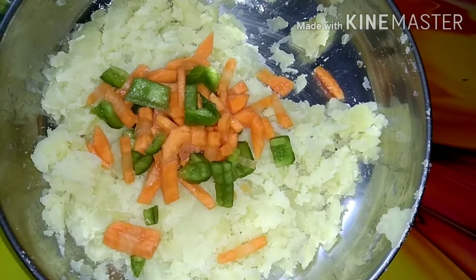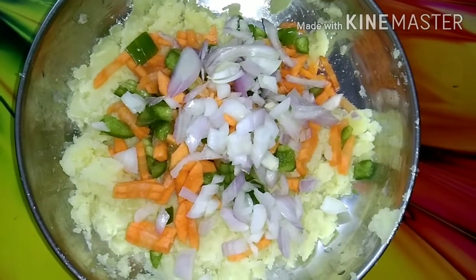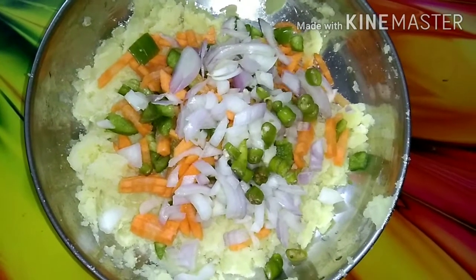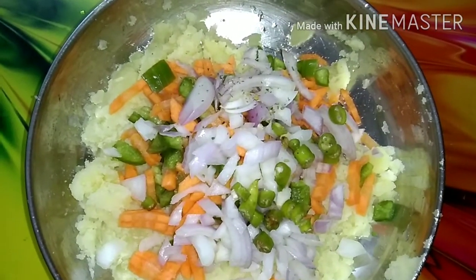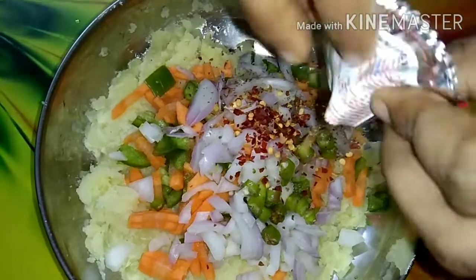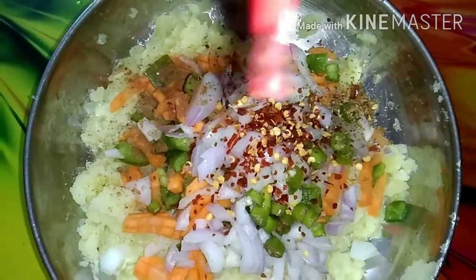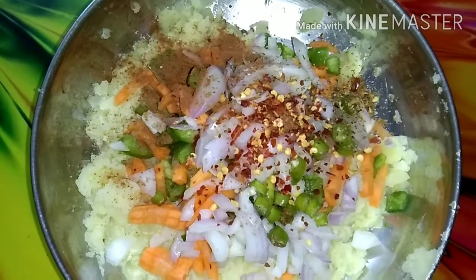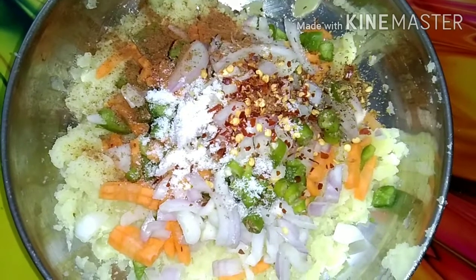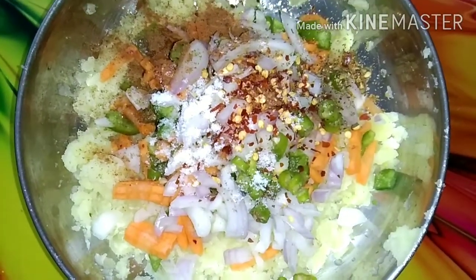After mashing the potatoes, add carrot, capsicum, onion, and green chilies. Now we will add chili flakes, then add sugar, powder, salt, and half a lemon.